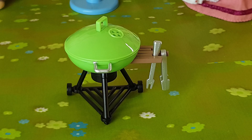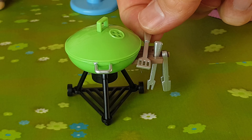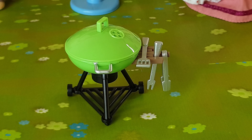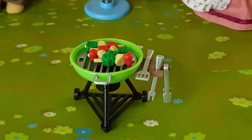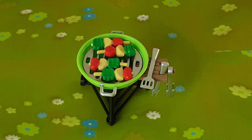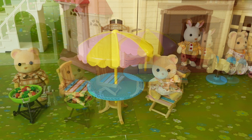It wouldn't be much of a barbecue set if it didn't have a barbecue included — it's a very retro style one. The barbecue comes with a removable lid. There's also a piece jutting out the side and this is where we can put our tongs and our little fork.